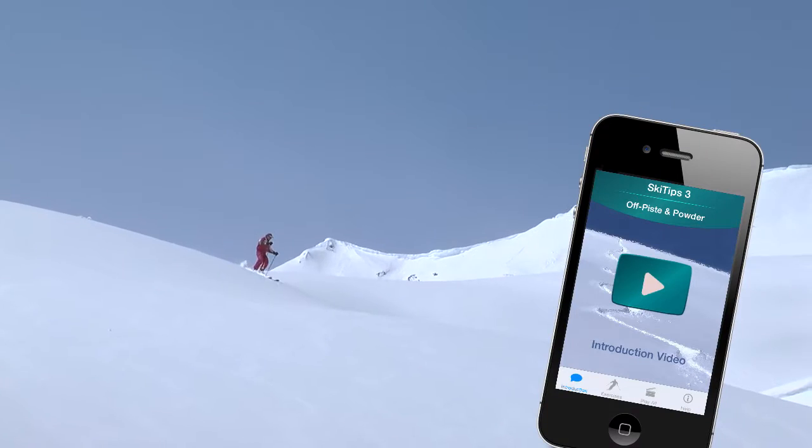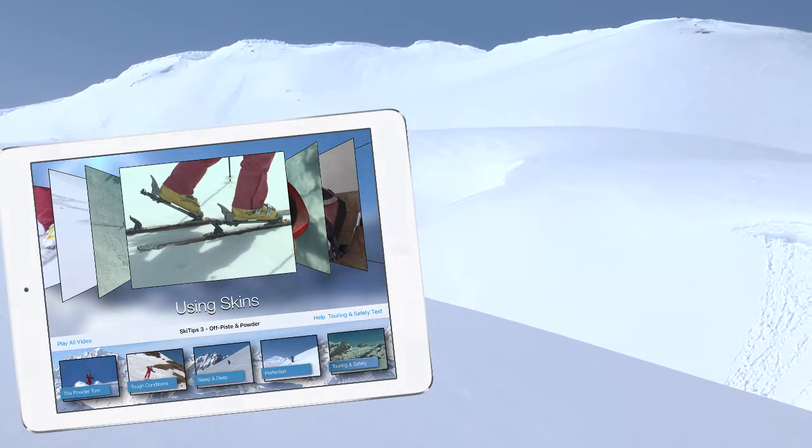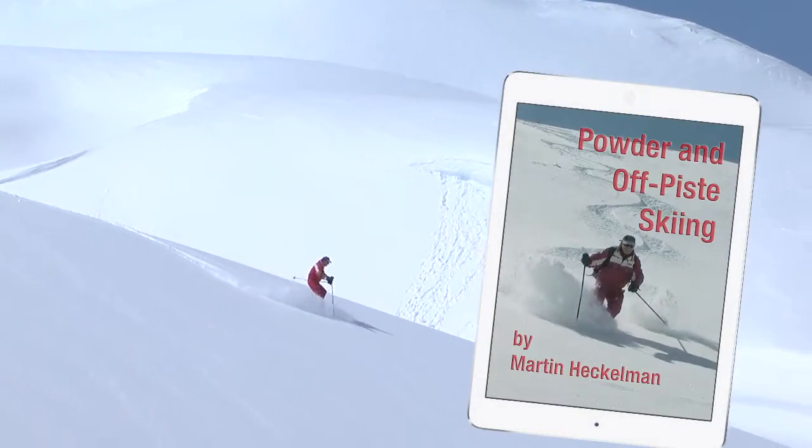Get the entire 25-lesson course on off-piste and powder skiing for the iPhone or iPad, or the e-book, Powder Skiing and Off-Piste Touring, which includes 36 individual video lessons.